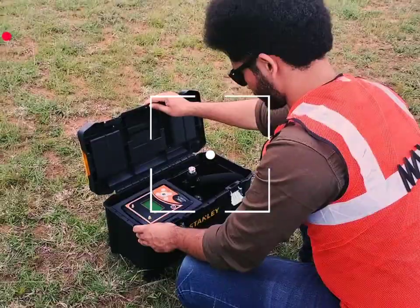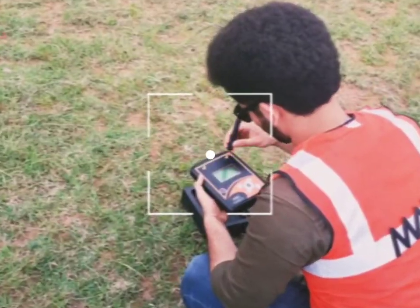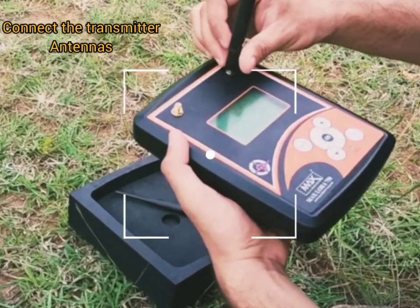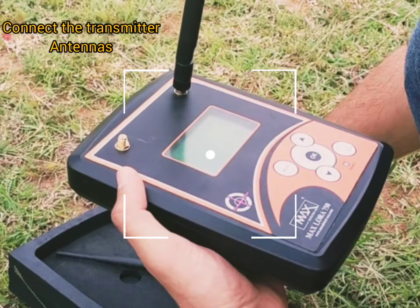The walkthrough operations represent the connecting and working procedures on field. The system comes with the required accessories: the locating system, transmitting antennas, receiving antennas, system stabilizer, and the directional compass.